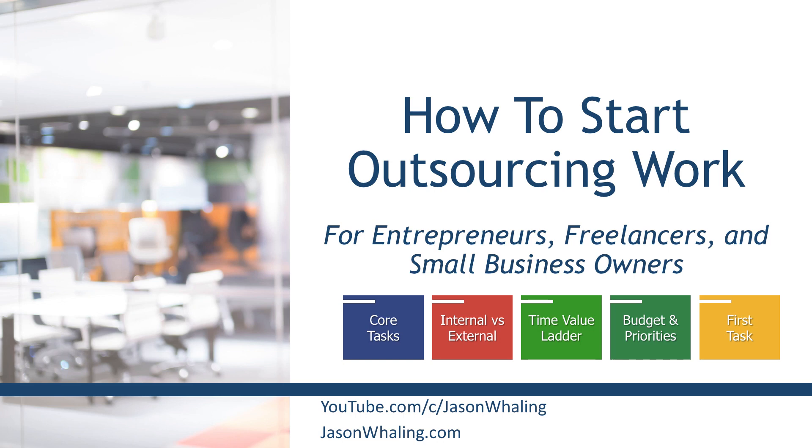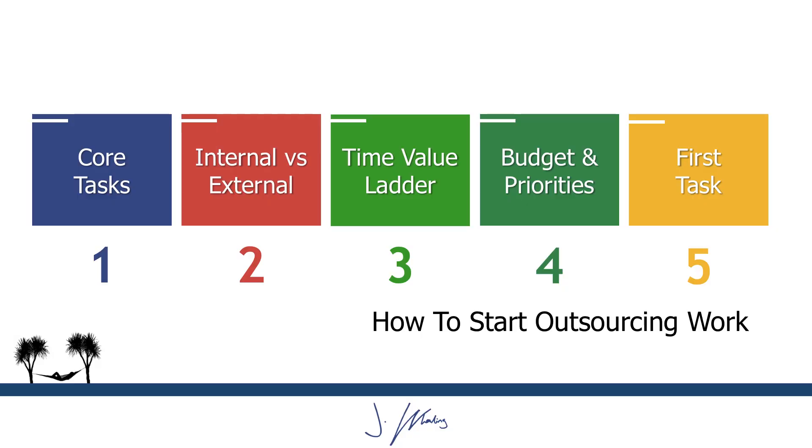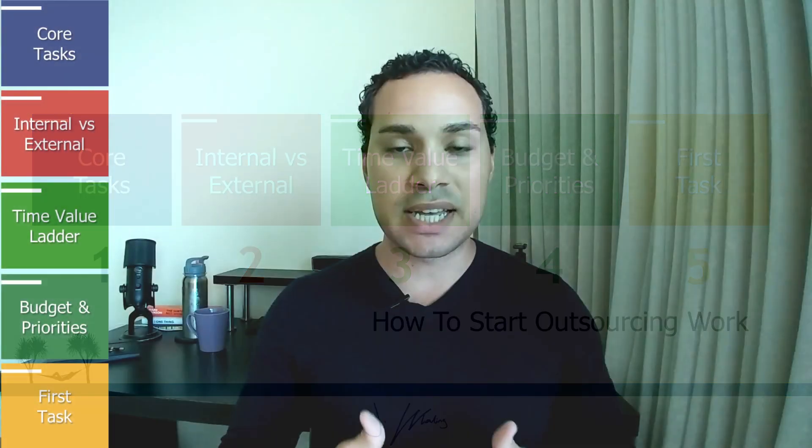This is the exact same five-step system that we used at our marketing agency to outsource 80% of the work we were doing, and it freed up about 20 hours a week of extra time for us to continue to push our business forward. Which is why I think outsourcing is so important — it's an integral part of being a freelancer, entrepreneur, or small business owner, because it gives you more time to focus on those high-value priority tasks that are actually going to push your business and revenue forward.